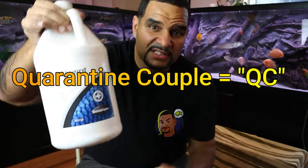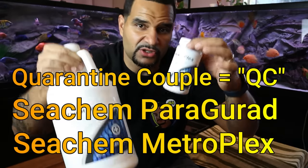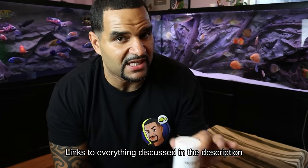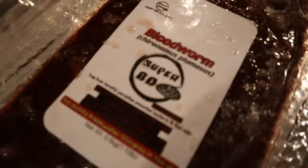As I mentioned in a previous video about quarantining, I'm going to auto-medicate with what I call the quarantine couple - Seachem Paraguard and Seachem Metroplex. These take care of internal and external issues respectively - two very mild medications that will get the job done. I'm not going to add them right now while the tank is still filling because I have a chance of over-medicating - I'll wait until it's full.